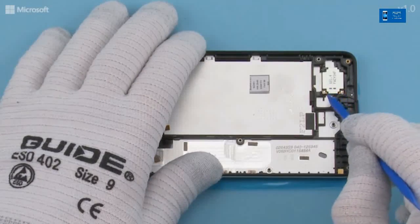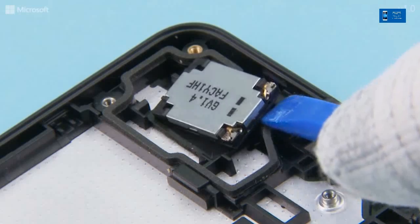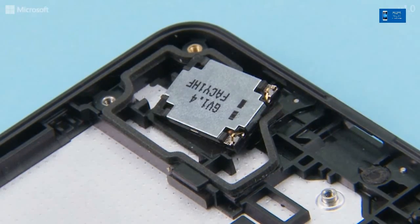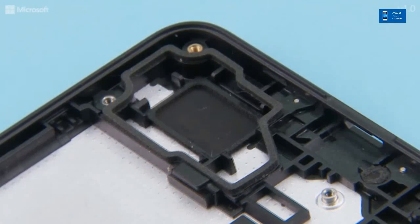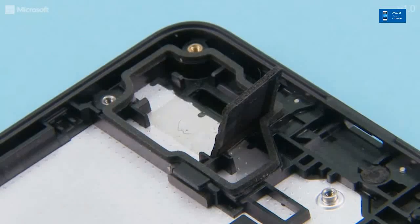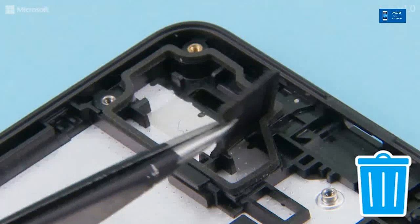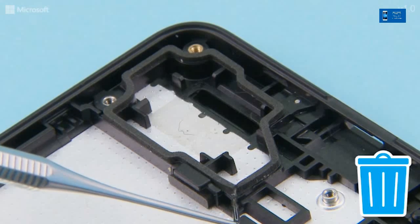Release the IHF speaker with the SS93 and remove it. Use the dental tool to remove the speaker front gasket. Use the dental tool to remove the speaker back gasket.